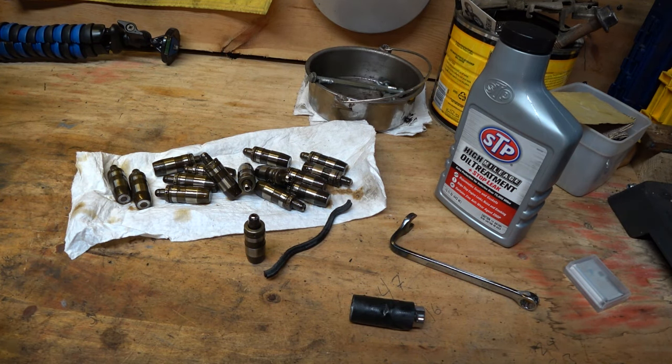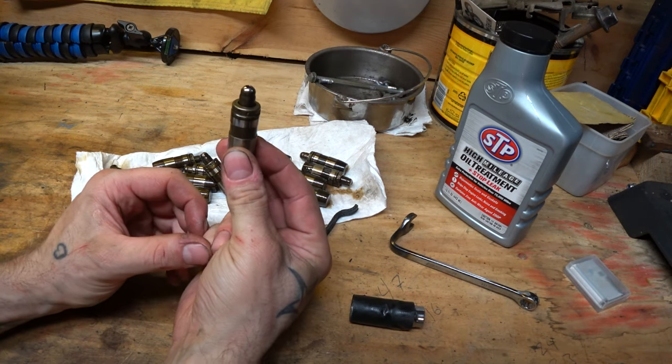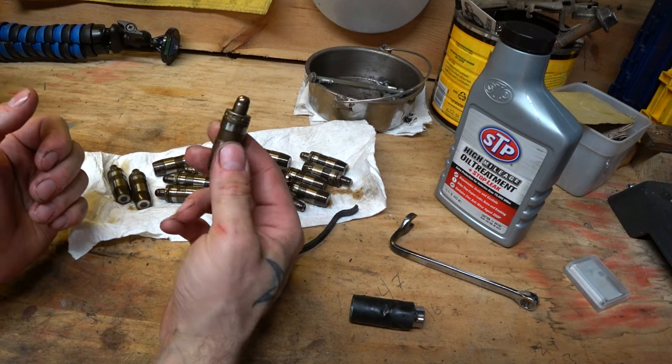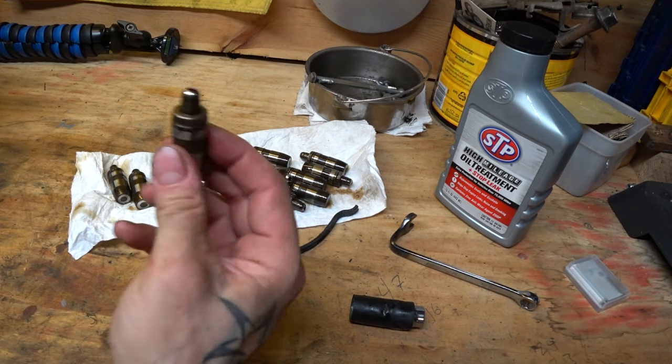If anybody has ever done any research on the 4.7 liter V8 they put in the Chryslers, Dodges, and Jeeps — what is a big issue they have? The valve lifters — well, valve seats dropping too, but we're not talking about that today. The valve lifters, the hydraulic lash adjusters, collapse. The rocker arm pops out of place. Now you've got the cam spinning, a rocker arm loose, your valve's not opening, so you've got a misfiring cylinder. You break pieces of your head, you ruin your cam. It's a big problem.